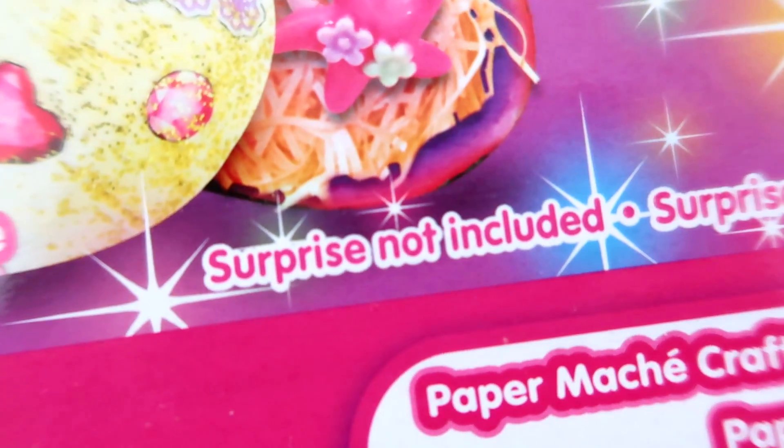It says, oh my god! Look what that says - it says 'surprise not included.' It literally does say surprise not included, that's really sad. It could've just not said that and I wouldn't have expected a surprise. Well, now I've just set myself up for disappointment.